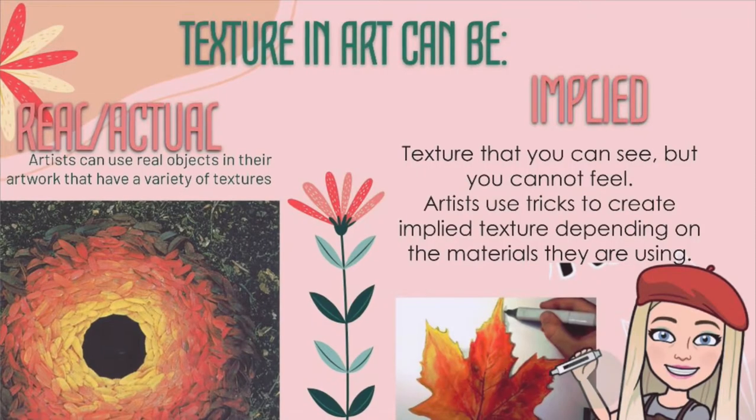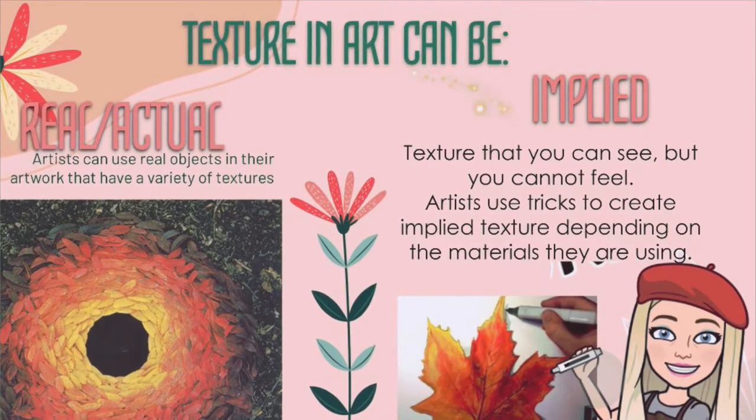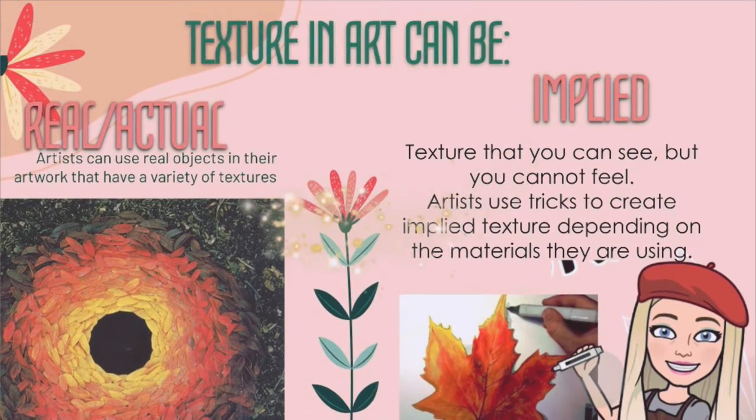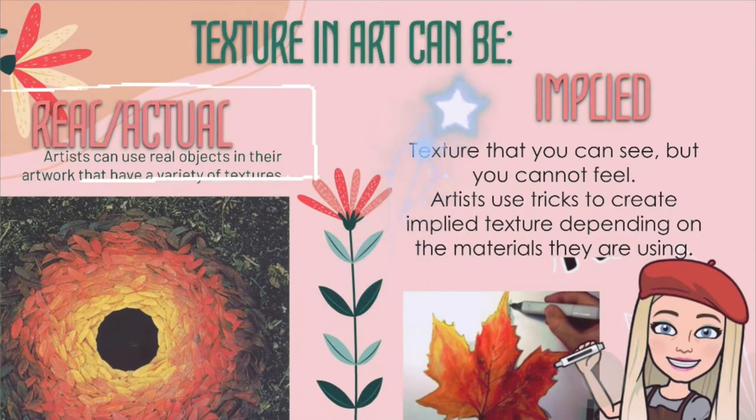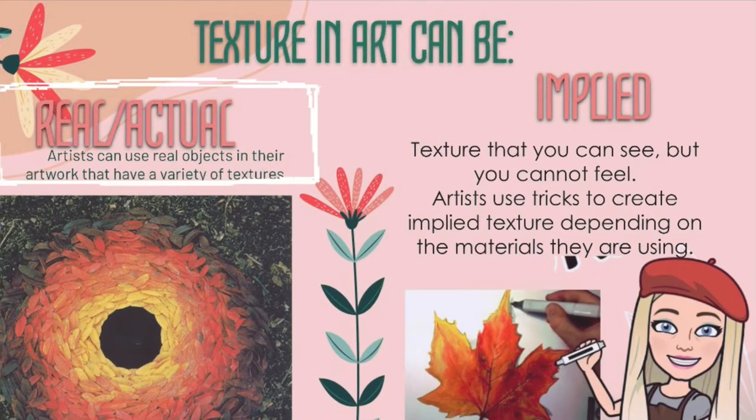The element of art that we really want to focus on is texture. In art, texture can be real or implied. We're going to be using real texture because we're going to be using real objects from nature.